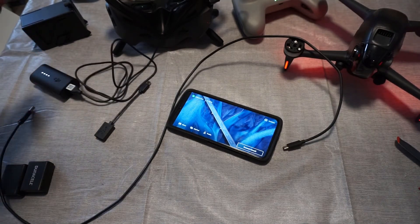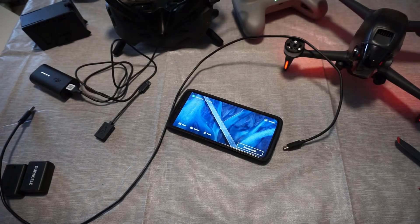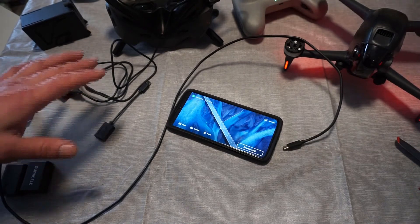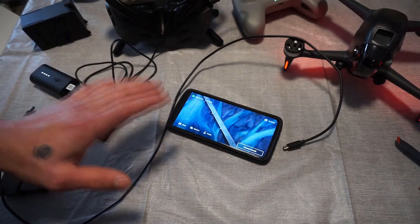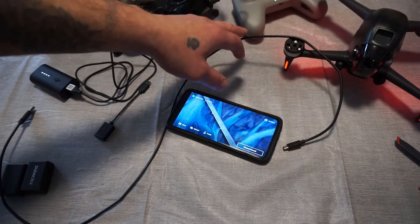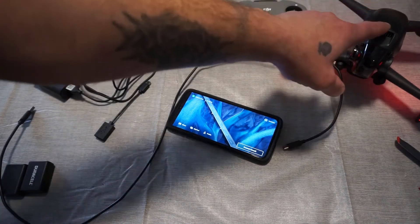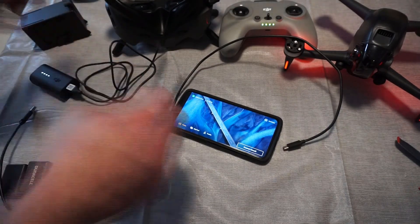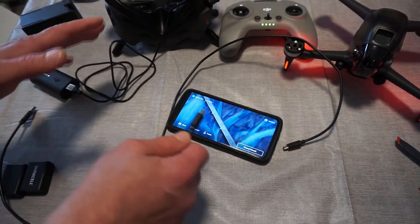What you want to do — and this is very specific — there are a couple of things you have to do, at least for the first time you start this up. You have to do things in a specific order. You want your goggles, your controller, and your drone all on. If you don't do it in this order, no matter how many times you try, at least for the first time, it will not work.